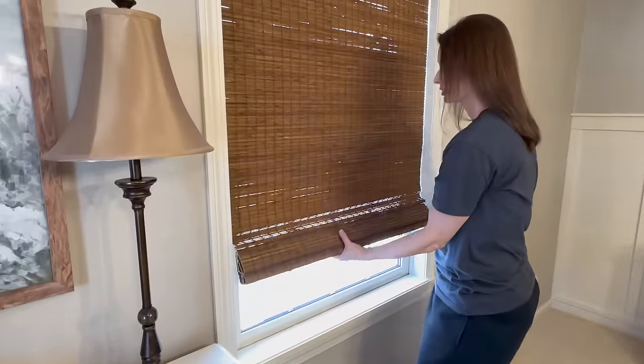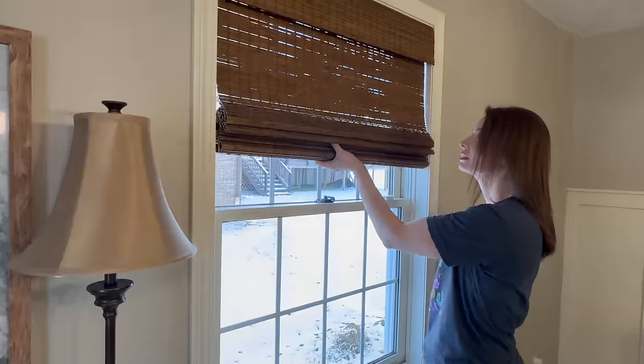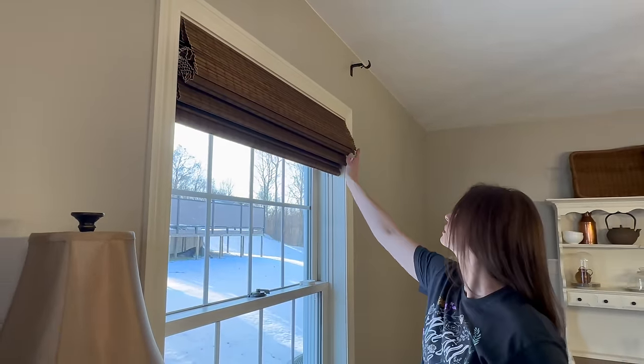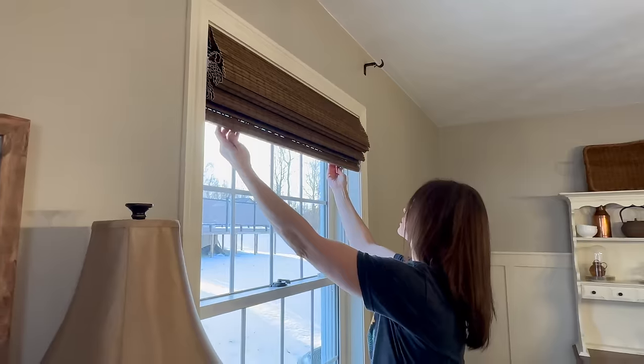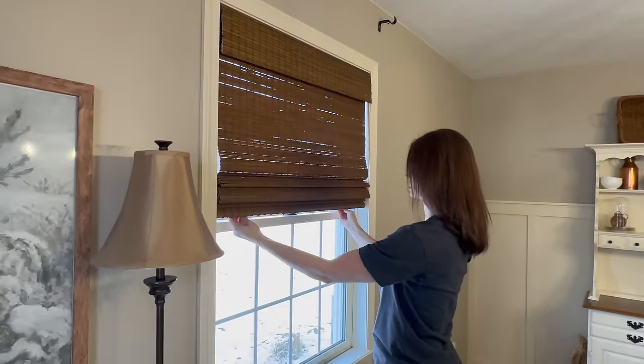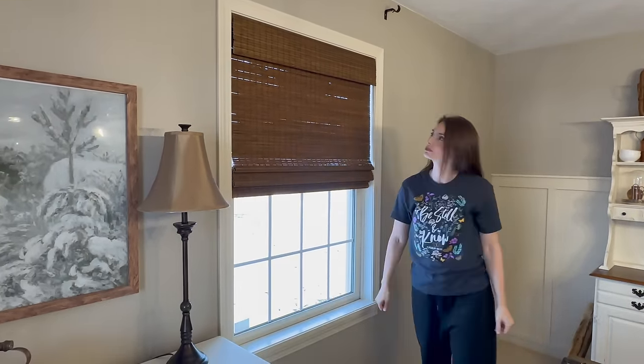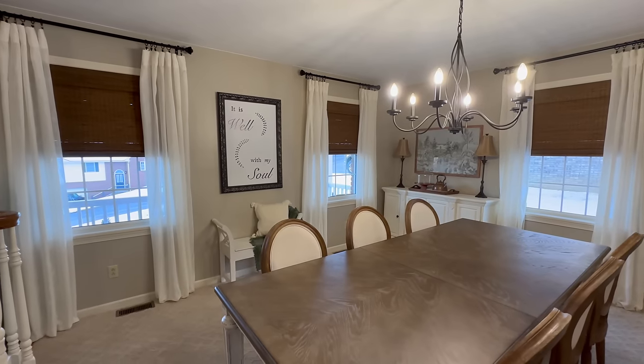When the shades are completely down they give a pretty good room-darkening effect, but when you raise them all the way up you can still allow all that beautiful light to be filtered into the room, while the rest of the shade is stacked nicely up under that top wooden skirt.